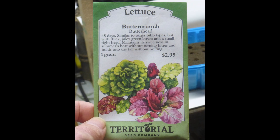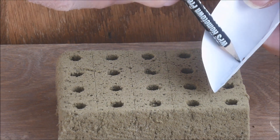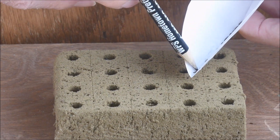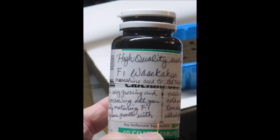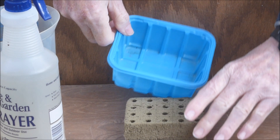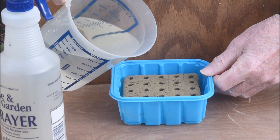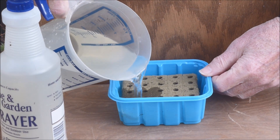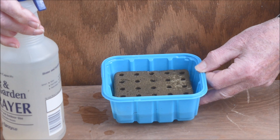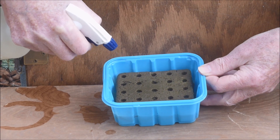First, lettuce was planted using an envelope seeder. The crease in the envelope singulates the seeds, and a pencil is used to maneuver them. Two seeds were planted per block. Next, Pak Choi was also seeded. Then the seedling blocks were placed in a plastic tray and water was added. After a while the blocks became well moistened, and then the seedling blocks were lightly misted to doubly ensure that the seeds were well moistened.